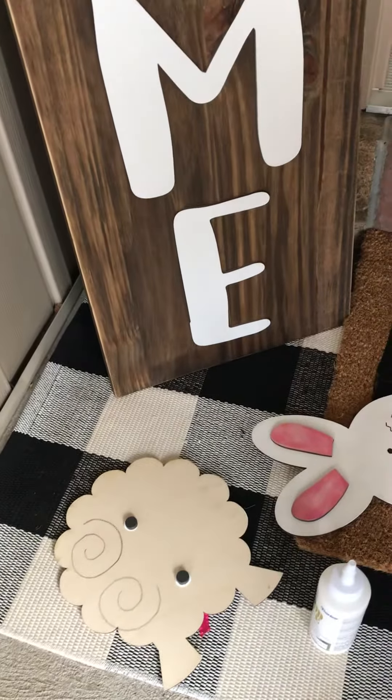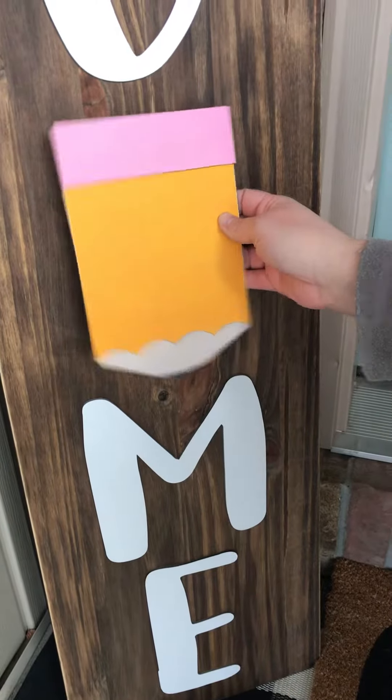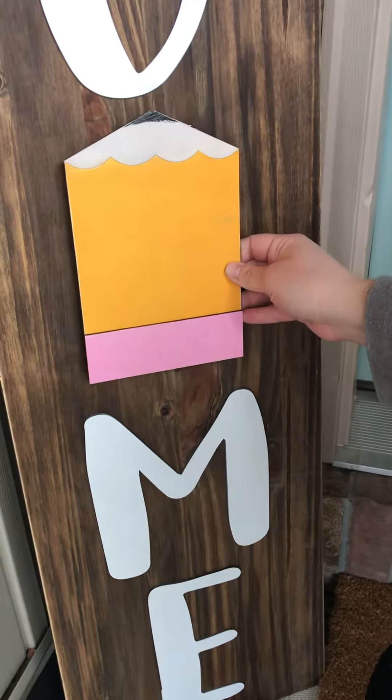Then I just let those sit for about 20 minutes to make sure they're nice and attached. I'll do another one to show you — here's a cute little pencil shape. You can decide which way you want it; I think I'll go with mine pointing up.